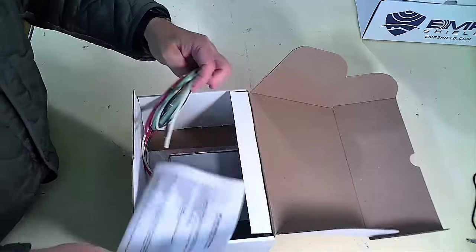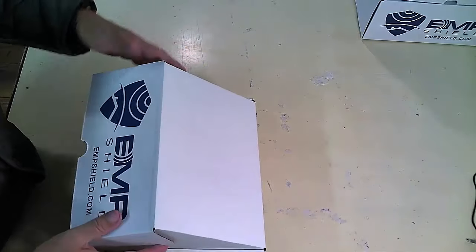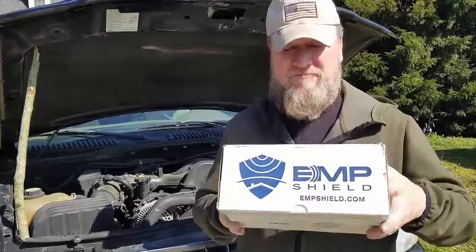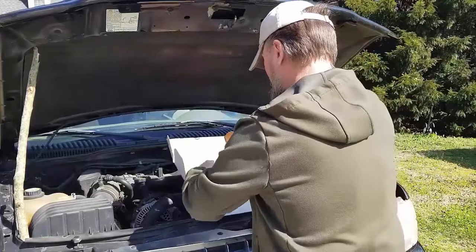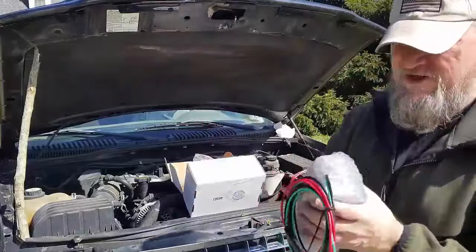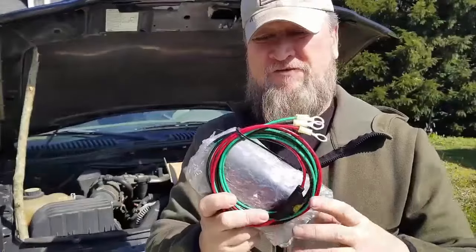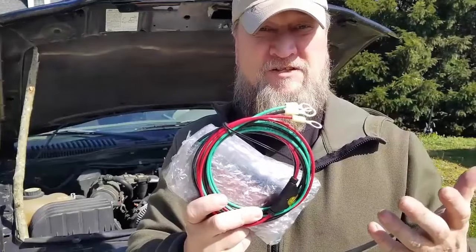I'm going to go ahead and put this back in the box so we can give it away during PrepStock. But one of the things I'm going to do now is show you a video of how I actually installed one in my own vehicle and how easy it is. I'm going to install one in this vehicle so you can actually see — this is my vehicle, the one I drive every single day.